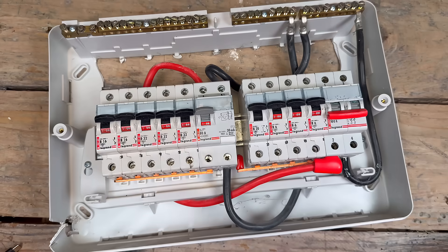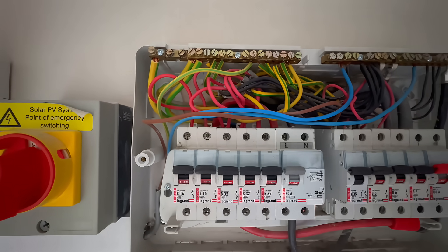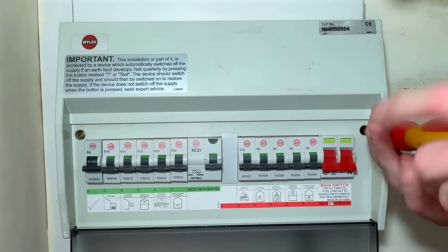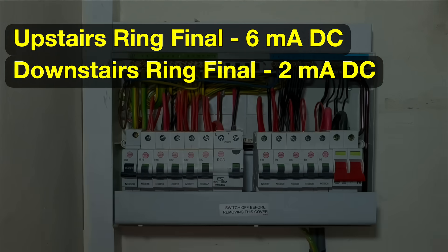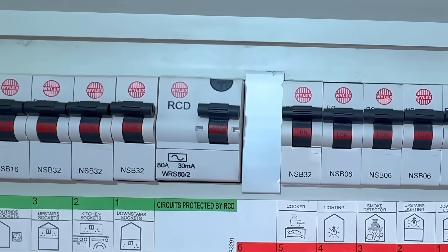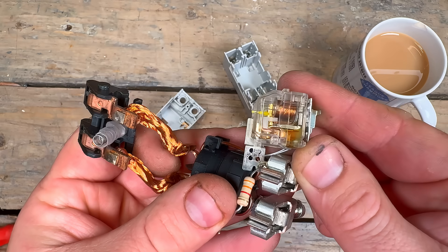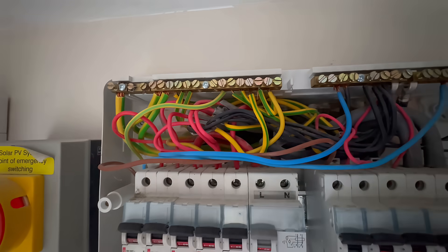Now let's think about how that plays out on the board. On a modern split load board, you could have multiple circuits sharing the protection of just one Type AC RCD. That means the combined leakage from every appliance on those circuits is stacking up on that single device. Say the upstairs ring final is leaking 6 milliamps DC, the downstairs ring is leaking 2 milliamps DC, and the kitchen circuit is leaking 4 milliamps DC. Add those together and you're already at 12 milliamps of DC leakage — enough to start blinding the device, interfering with its ability to trip under fault conditions.